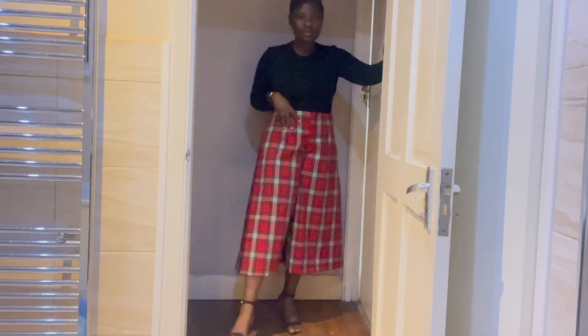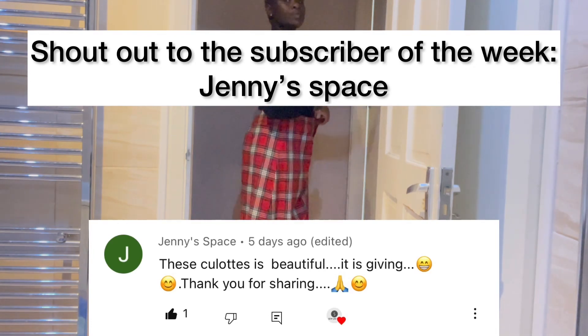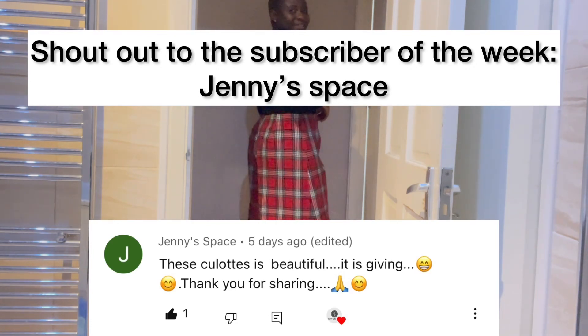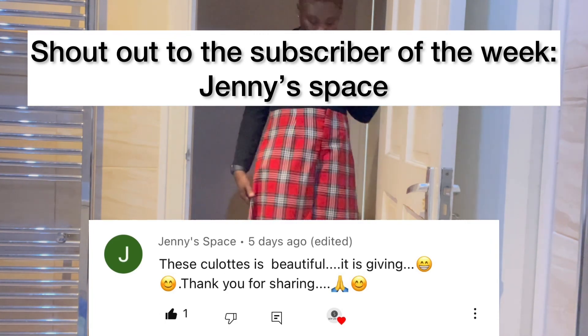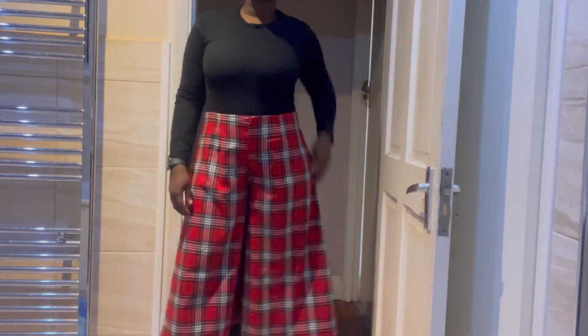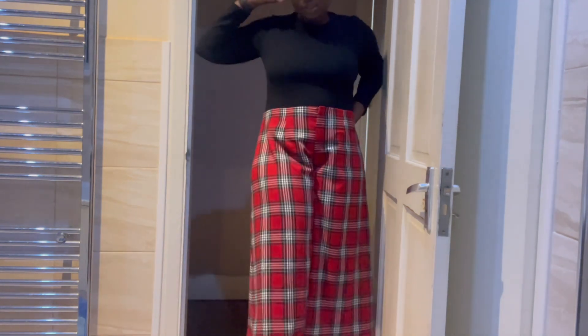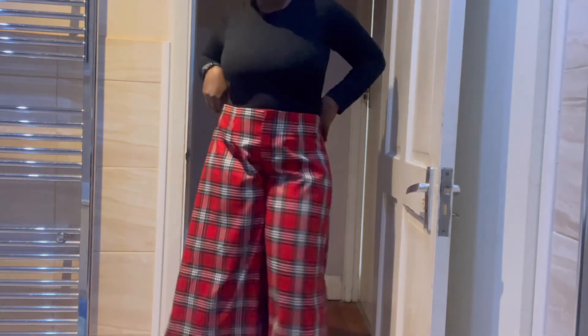To all my OGs, welcome back — you guys are absolutely amazing, thank you for the support. The subscriber of this week is Jenny Space. Thank you so much for your beautiful heartwarming message. The culottes we're talking about is this one. Last week I released the video showing you how to draft the pattern, and this week we're getting the sewing instructions, so sit tight and let's get sewing.